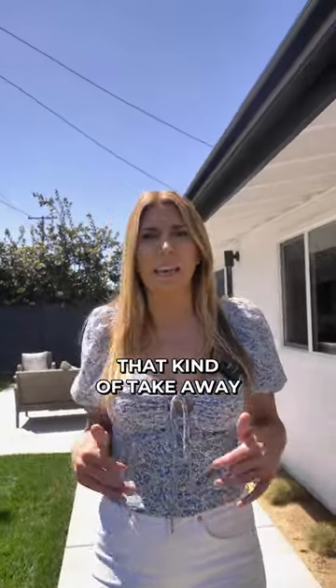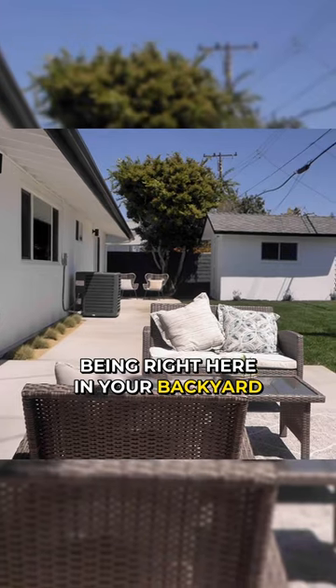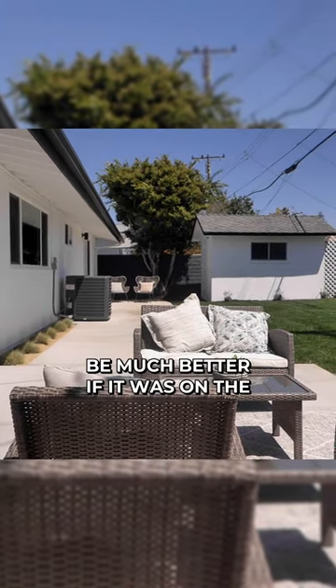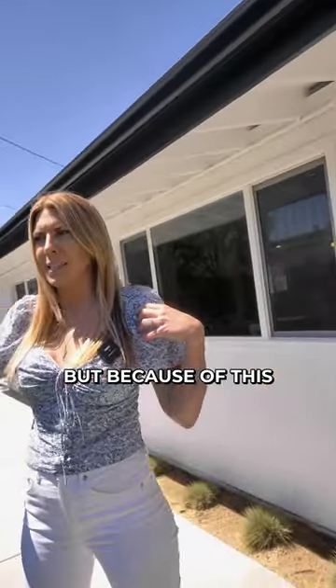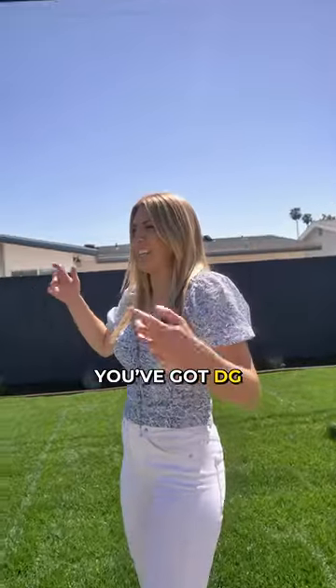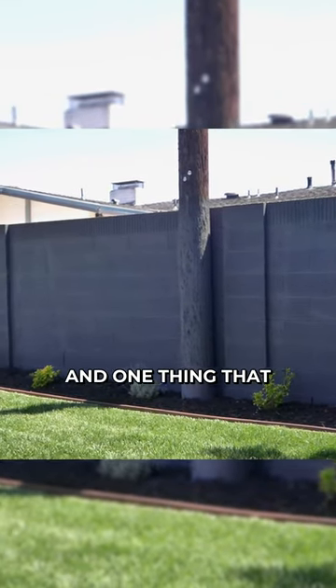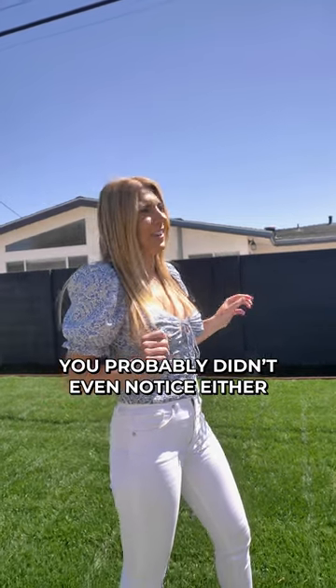You've just got to add details that kind of take away from the things that you can't change, like the AC unit being right here in your backyard. It would obviously be much better if it was on the side yard, but because this backyard is so nicely done — you've got mulch, you've got DG, which I love — and you painted the wall black.